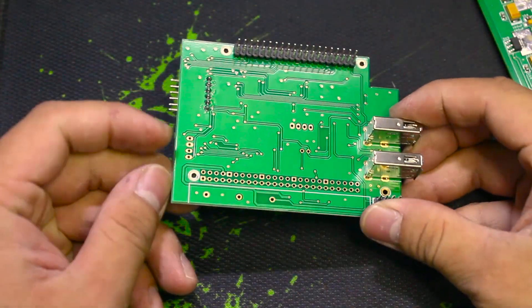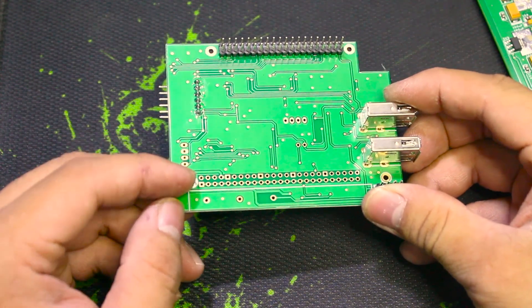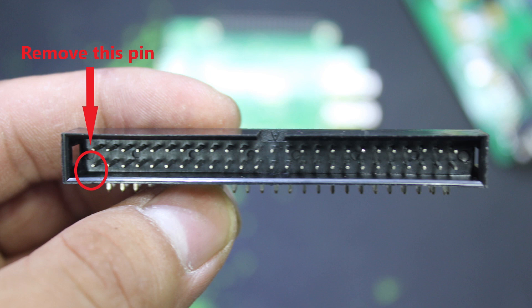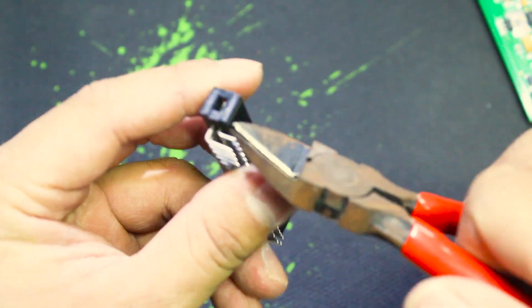On the mainboard, this position is the place we will solder the connector, and on the connector we will remove this pin. You must remember this or it will cause an error. Now I will use a heat dryer to remove this pin.